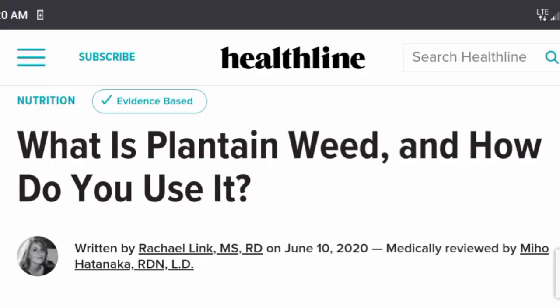Hey everybody, sitting here on my porch having my coffee with all of you, and today it's going to be all about plantain. I'm going to show you an in-depth look at it up close and personal. I'll tell you different medicinal properties, I'm going to transplant some to hopefully get it to grow closer to where the tiny house is, and maybe dry some out.